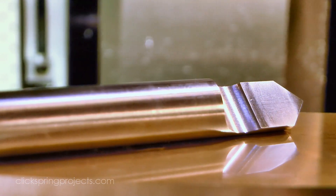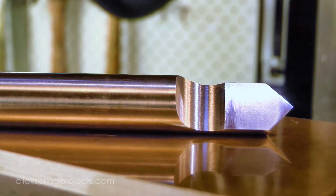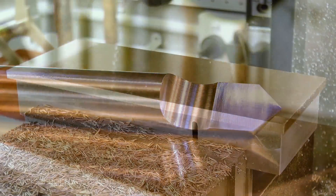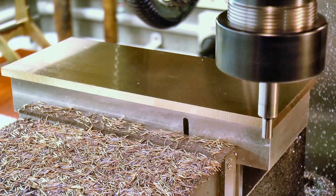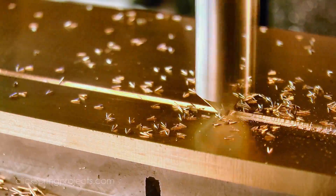Now I've made this D-bit cutter specifically to cut the V grooves. Click the link if you'd like to see a video showing how this was made. For a shop made cutter, it's remarkably effective at removing metal, and combined with the DRO, took care of the bulk of the stock removal for the grooves.